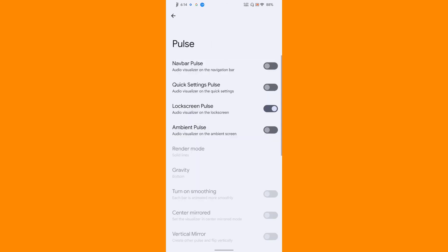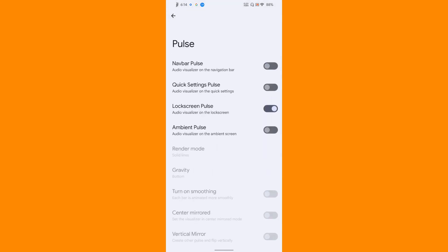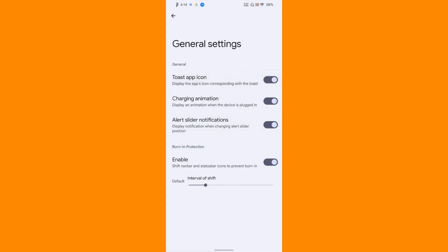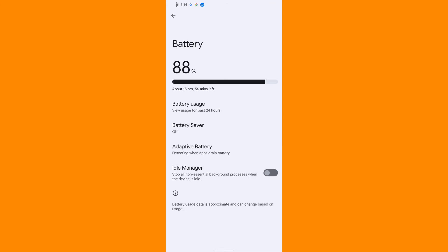Then comes the pulse navigation, pulse and stuff like that. I don't use this sort of feature but still it looks really nice - this is something that happens when you play music. Then navigation bar and some general settings - if you want to see the toast app icon you can enable that. Under battery you get an idle manager that stops all non-essential background processes when the device is idle, which is a nice feature.